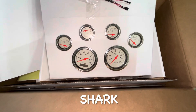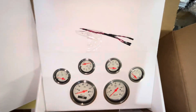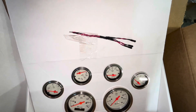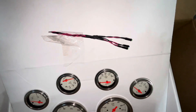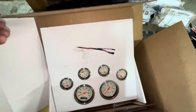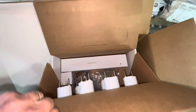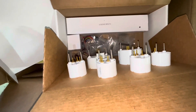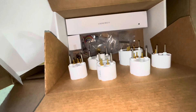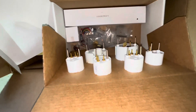These are short gauges. We have the high beam and right and left indicator LEDs — that's what those three little lights are for. We should have all the electrical connections and the sending units and everything to hook these up. There's the back of the gauges.